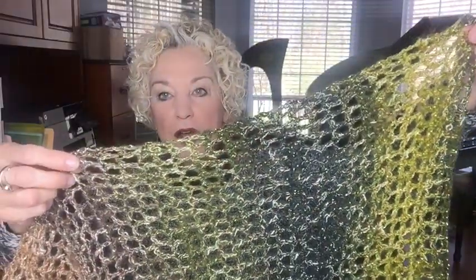The shawl starts green on one end, moves into brown, and then back into green. You'd want to add about a foot and a half of green on the other end to balance it out — about 15 inches more. It's done in a mesh pattern, probably with a J hook. You can add fringe or colors if you want. It should end up about five and a half feet long — as long as I am tall. That's giveaway winner number one.